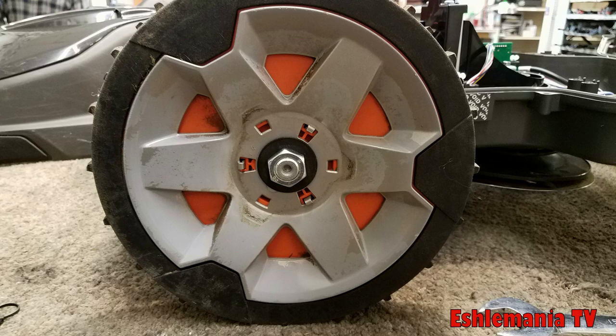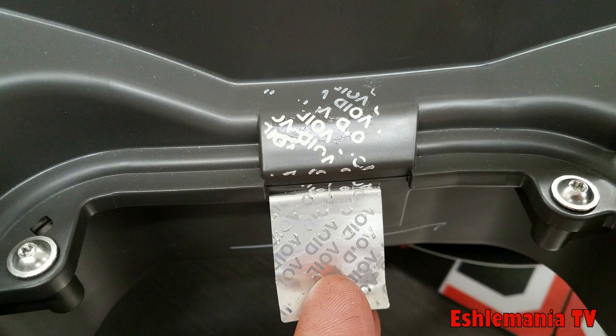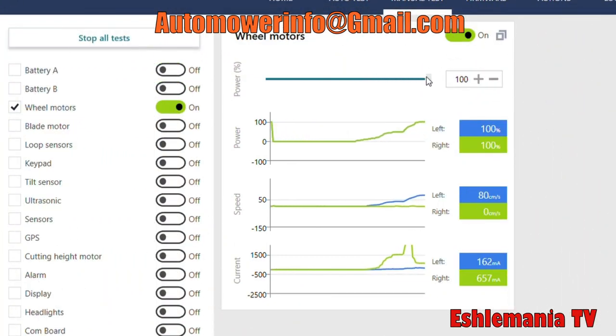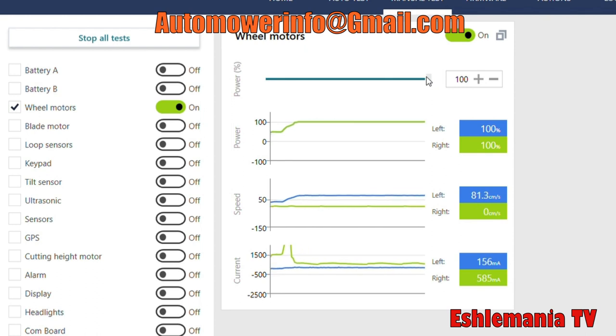We'll get into that a bit more later, but those are the first steps. Now, replacing the wheel motor means splitting the actual automower case open, which means undoing that warranty seal and voiding your warranty. So if your mower is under warranty, I strongly suggest you take it to a dealer. They're going to be able to hook it up to the AutoCheck program and diagnose for sure that the wheel motor is the issue. When the dealer hooks the automower up to their AutoCheck 3 program, they can take a screenshot and send it to Husqvarna to get you covered under warranty.